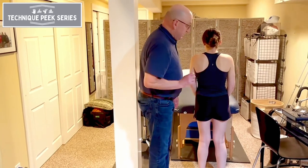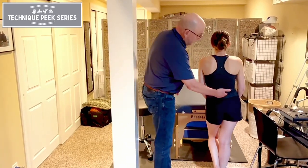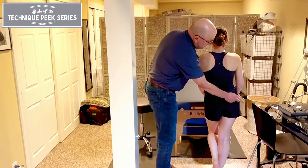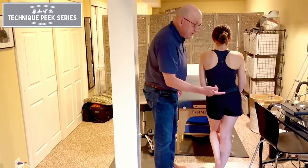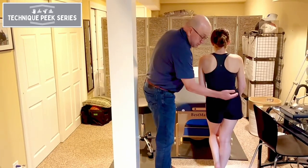Now let's look at the uncompensated Trendelenburg. We see how the function of the gluteus medius is insufficient — whether it's neurological, an injury, a muscle tear, weakness, post-surgical, etc.